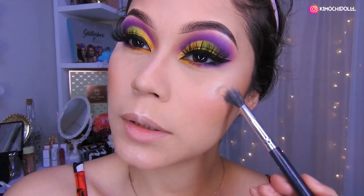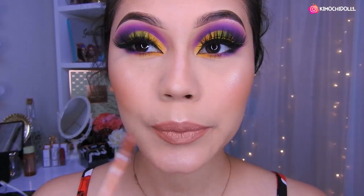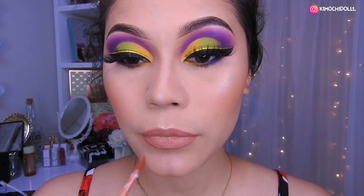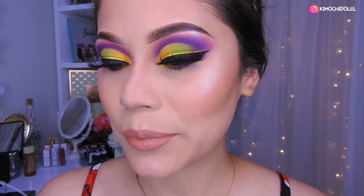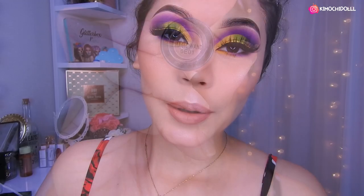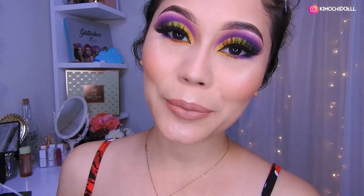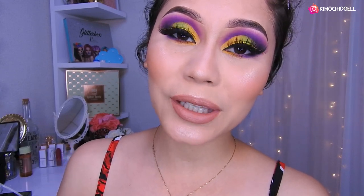Con esto ya terminaríamos este look. Voy a estar utilizando este labial de Colourpop — ya que los ojos están súper llamativos, para bajarle un poco y vernos más decentes vamos a poner este labial Magic Brown. Este maquillaje quedó súper bonito, y el dibujado también — gracias a Abigail que gracias a eso pude hacer este look. Déjenme en los comentarios si les gustó, no se olviden dejarme sus deditos arriba y compartir el video. Mis Quimuchitas y Quimuchitos, cuídense mucho y nos vemos hasta el lunes.